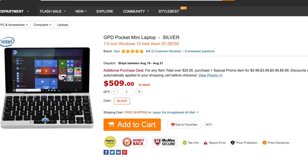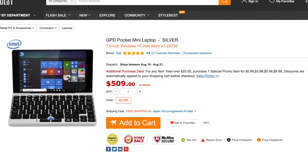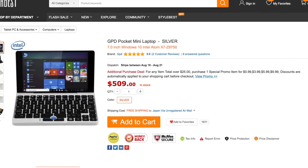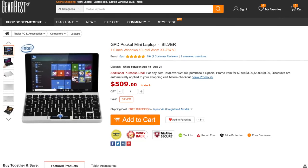The GPD Pocket — this is a 7-inch UMPC, or netbook, you can call it whatever you want. Essentially it's a touchscreen computer with a keyboard; the computer is inside the keyboard so you can't pull it off. This unit was sent to me free of charge by Gearbest, but I was told I'm allowed to say anything I want, so I do plan to be completely honest in this review.